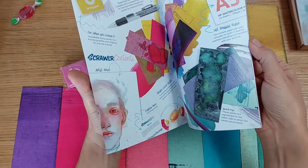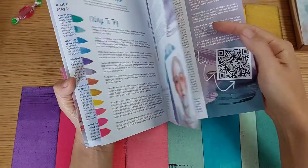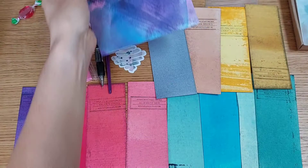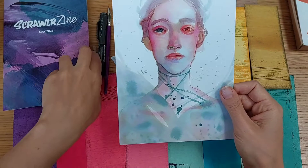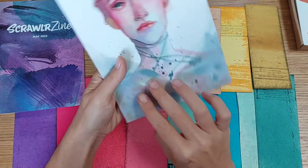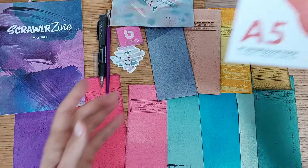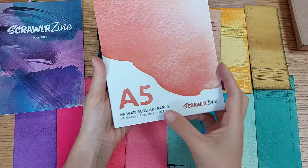This month's leaflet explains how everything works — I'll take some time to go through it and understand what to do. We also have the artwork of this month, which is stunning. It was made by Arlisha — such beautiful, beautiful artwork. I'm very impressed with how everything is flowing around. We also have A5 watercolor paper, which should have 10 sheets inside.